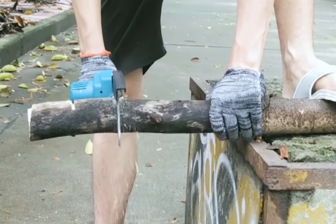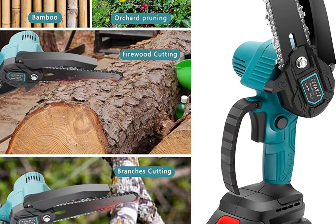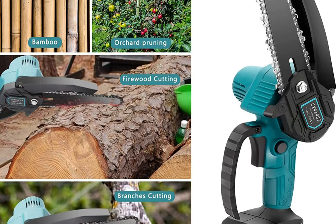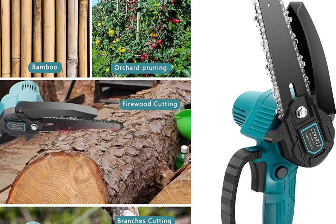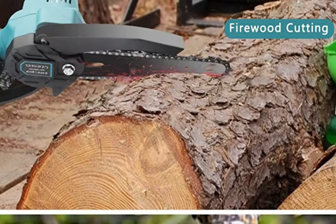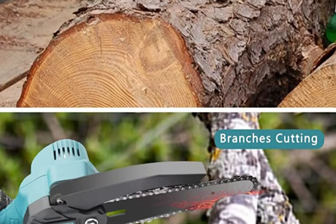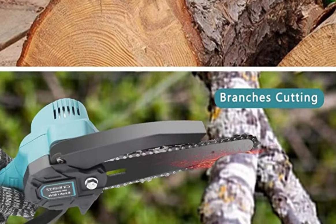There are a lot of great electric saws out there that are perfect for cutting logs. Each saw has its own unique features and benefits, so it's important to choose the one that best fits your needs. Whether you're looking for a saw with a powerful motor, a long bar, or an ergonomic design, there's an electric saw out there that's perfect for you.